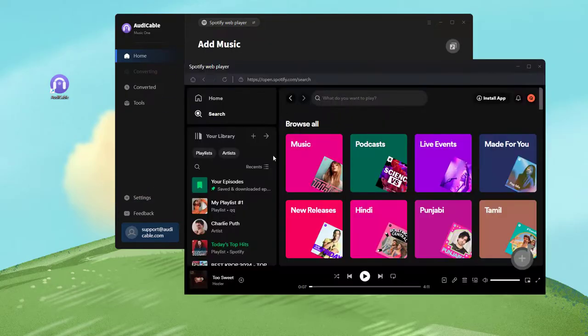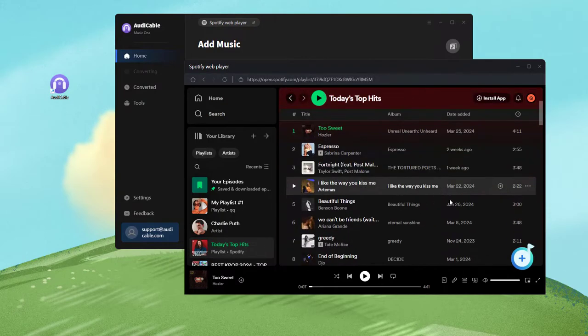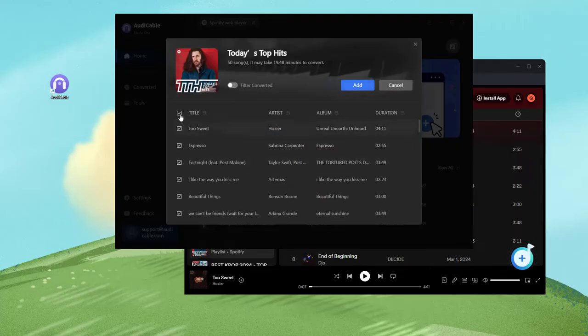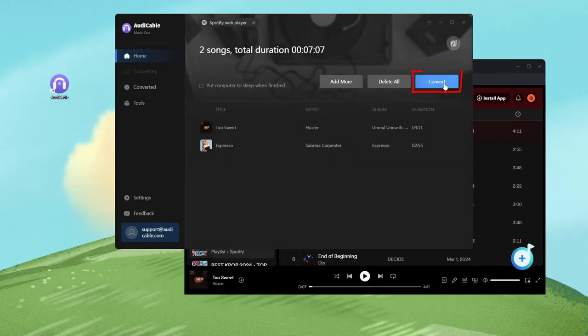Open the playlist you like on the Spotify web player. Click the bell button at the bottom right, tick the songs and add them. Next, click the convert button to start music conversion.